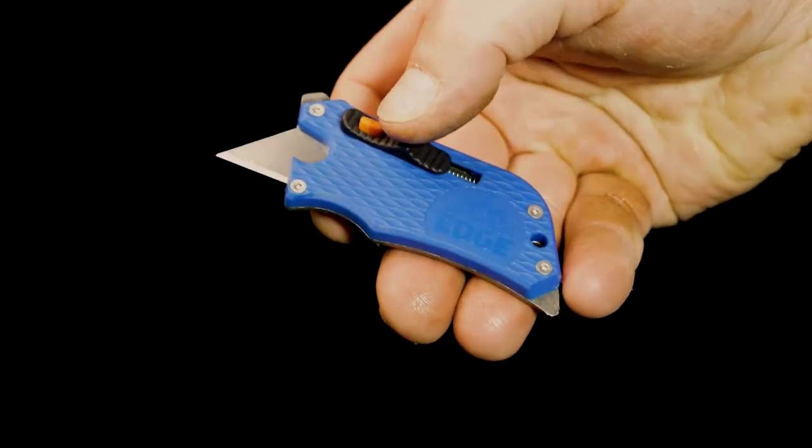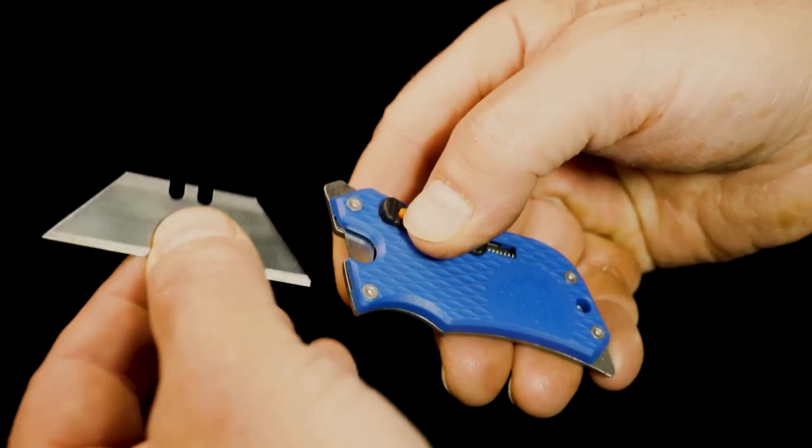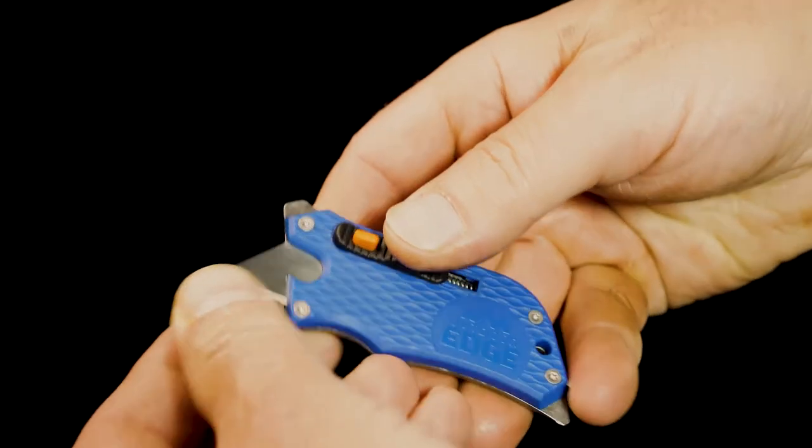The blade slides into a locking position and auto-retracts instantly. Blades change fast and easy with the push of a button.